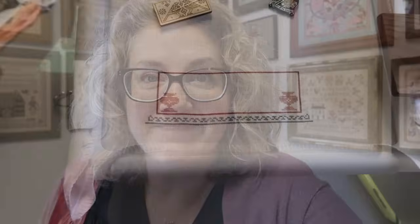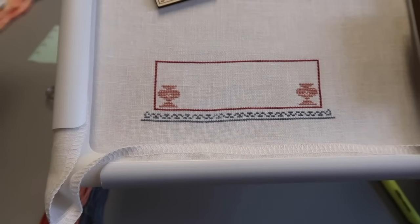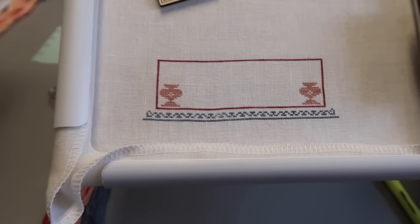Happy Friday! I'm going to make myself a cup of coffee and then take 20 minutes to stitch the second vase on our Salentine. There we go - two vases complete, 216 stitches done for day three!